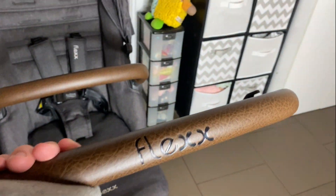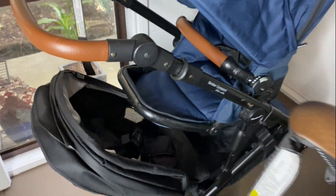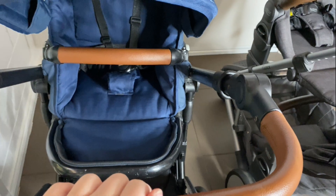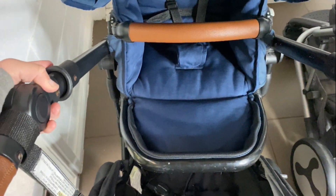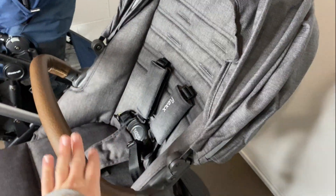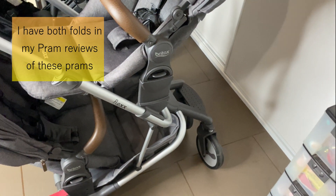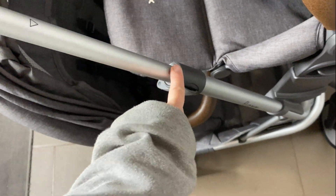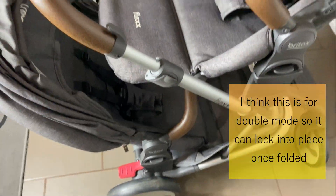The folds are completely different. The Strider is really easy — you fold the seat down, take the top seat off, pull the levers on both sides and it just collapses. With the Flex you also have to take both seats off, then pull the lever up and push it down to fold, which feels a bit odd. You're also supposed to fold it so the handle goes down to a triangle level rather than all the way down, which I don't understand.